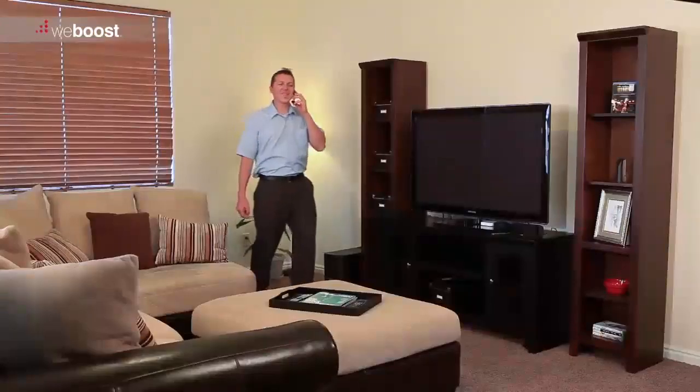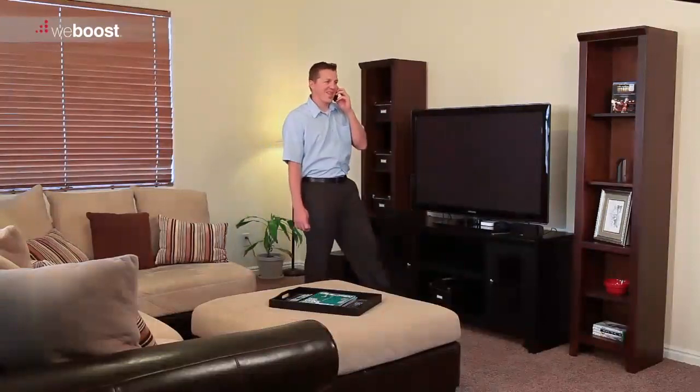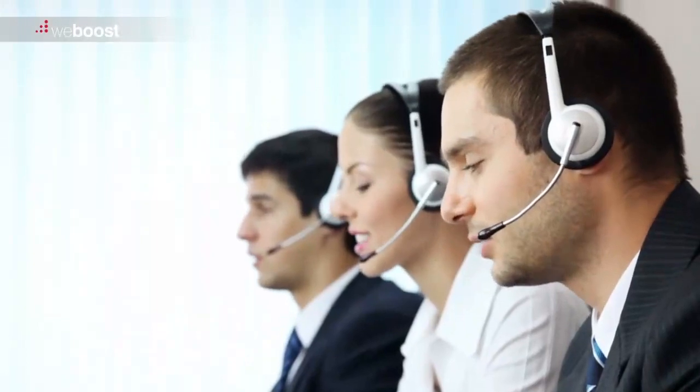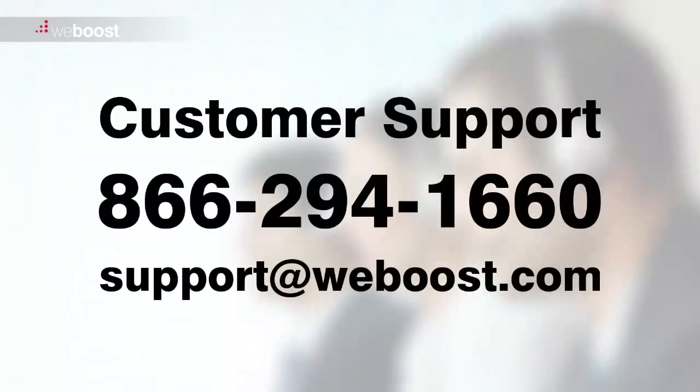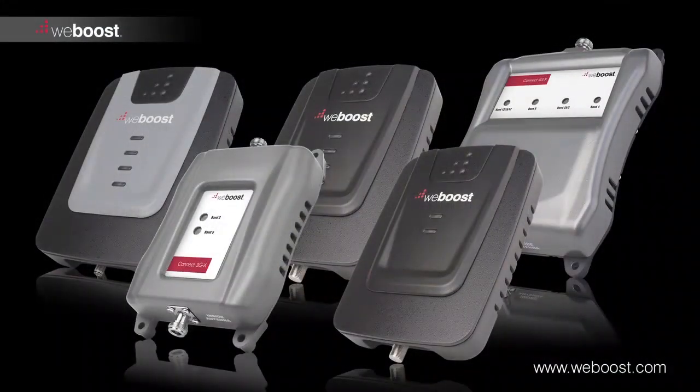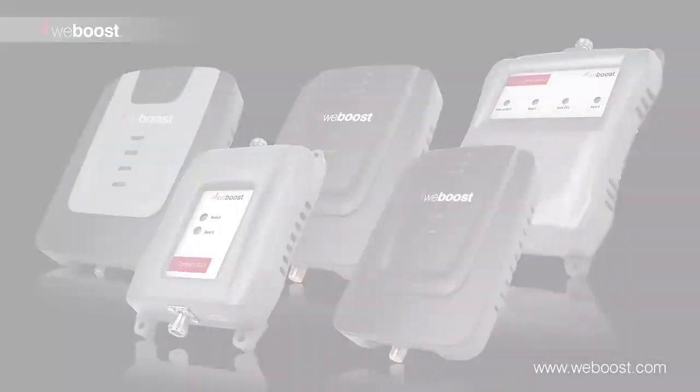You're done! Now you can sit back and relax knowing you are connected inside your home or building. If you have any questions about your installation or need any help, feel free to call our customer support at 866-294-1660 or email support at WeBoost.com. Thanks for watching — we hope this has been helpful in getting you set up with your WeBoost signal booster.